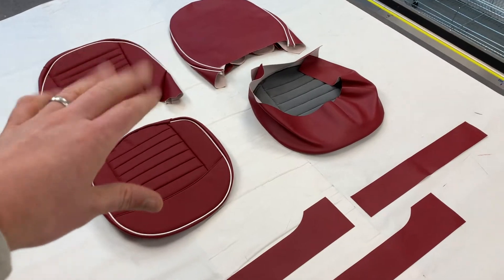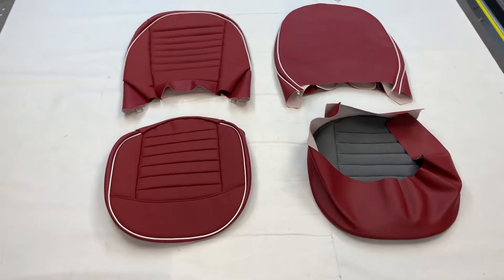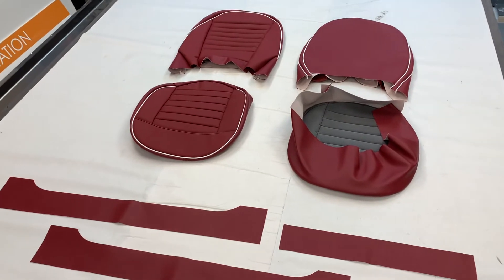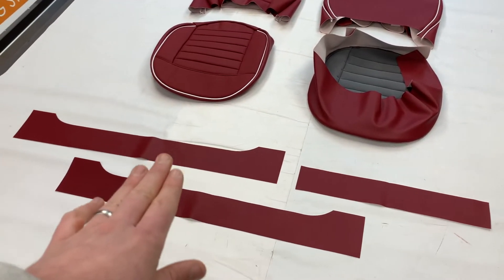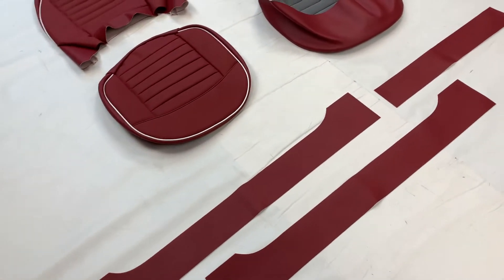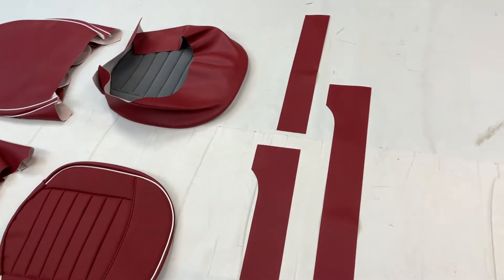Then there's leather-faced, which is the middle ground option here, and also at the more premium bespoke end of things we can offer full leather, where everything is leather with no vinyl, including these bits here. For that option, these would be skived down on our own skiving machine to allow you to fit them nicely to the framework.